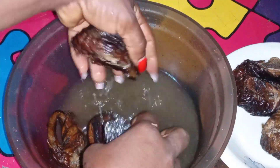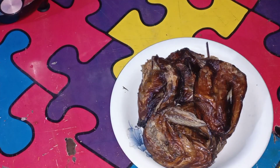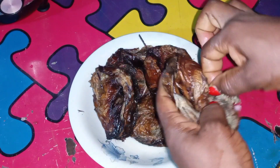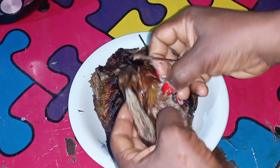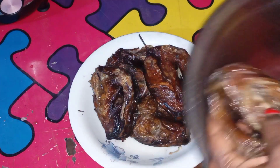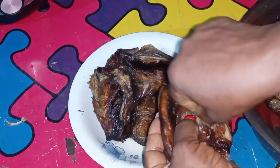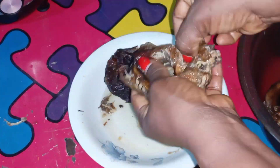After washing, I'm going to remove the stick — the middle part they use in joining the tail and the head together. I will remove it and also remove some of the bones. I want to keep the fish whole, the way it looks, in my vegetable. So I'm just removing the unwanted parts — you can see me doing that.